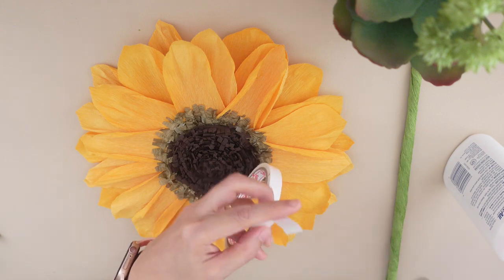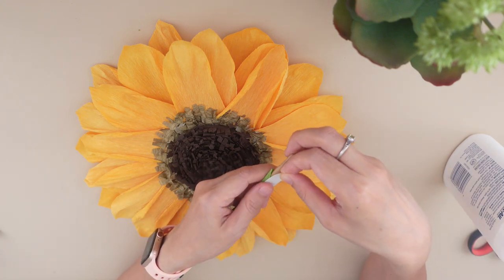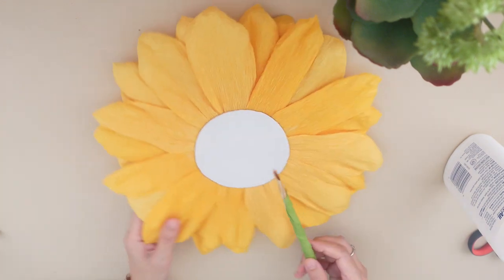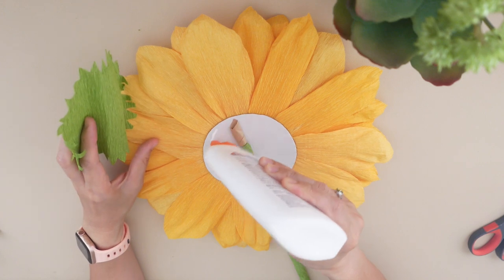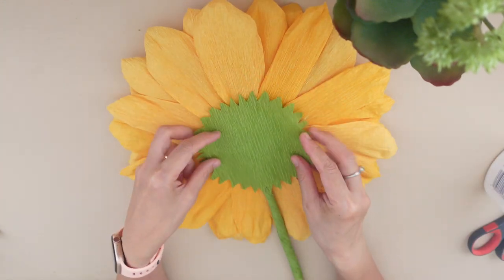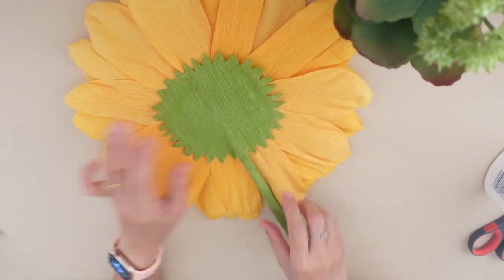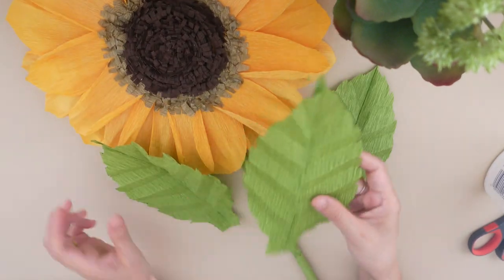To attach the stem to the flower, use double-sided tape to make it more steady. Turn it over and stick it on the back. Then add some more glue and cover with the sepal. Now it's time to attach the leaves.